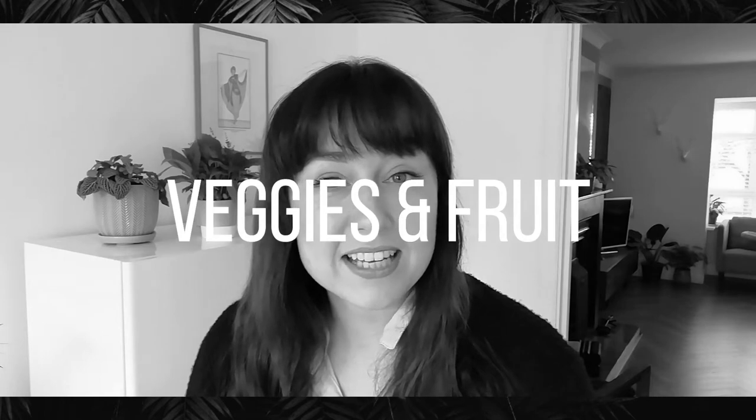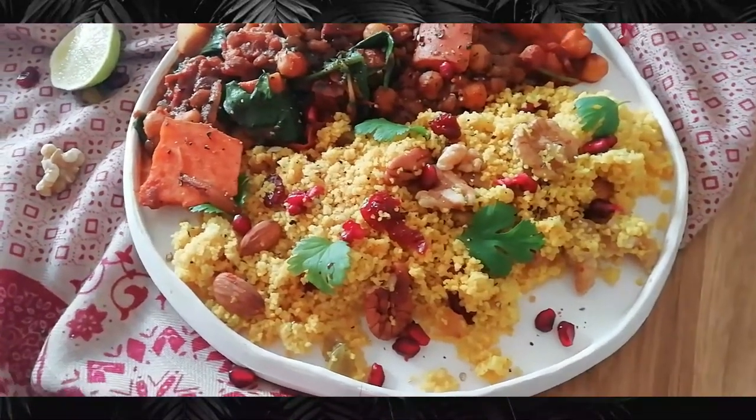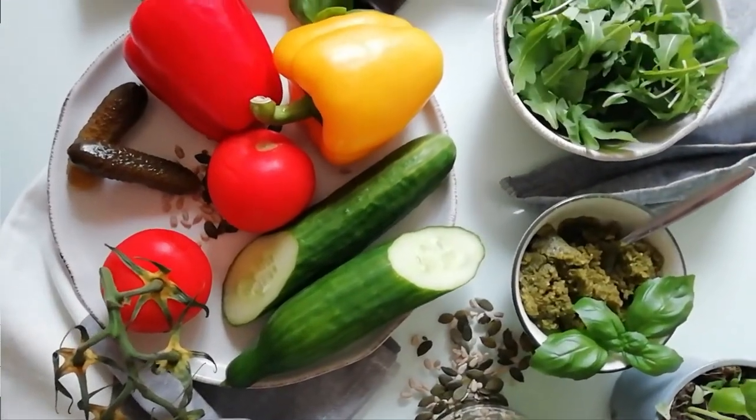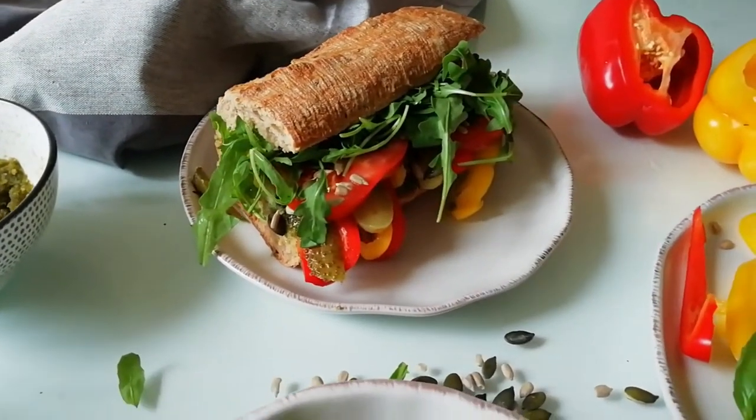The veggies and fruit side is an easy one — this should take up half of the plate. Veggies are so nutritious; they're full of minerals, vitamins, and antioxidants. Whether you're enjoying them raw or cooked, they're so good for you. That's why they take up half of your plate. They're also full of fibre and keep you full for a really long time. If you pack half your plate with veggies and fruits, you don't need to worry about counting your five a day — that's one of the great things about this method.